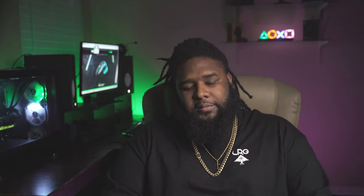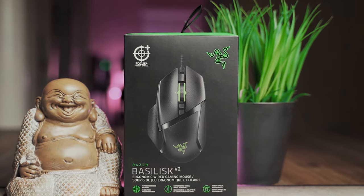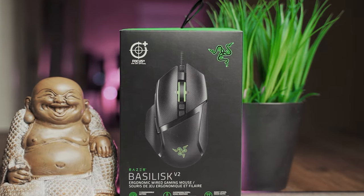Now that we got the price out of the way, let's go ahead and get into this review. The Basilisk V2s come in Razer's signature black and green box. If you know any Razer product, you know exactly what black and green box I'm talking about. You open the box up, it has the literature inside and the logo with the snake stickers on it.